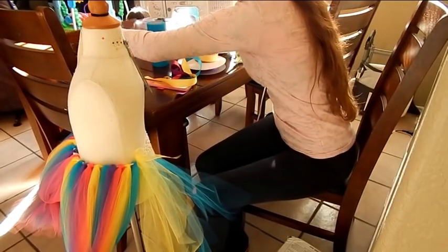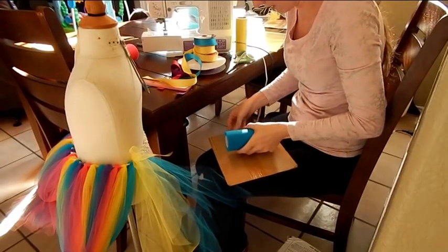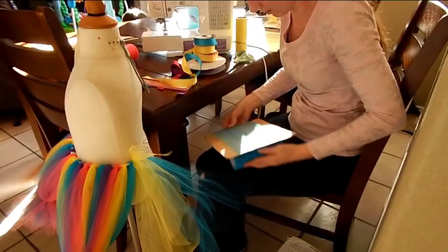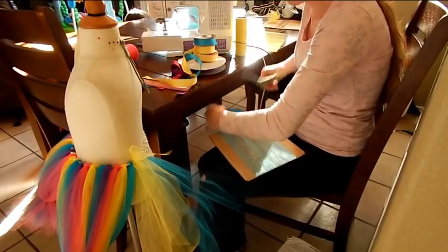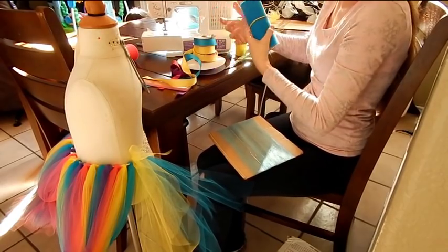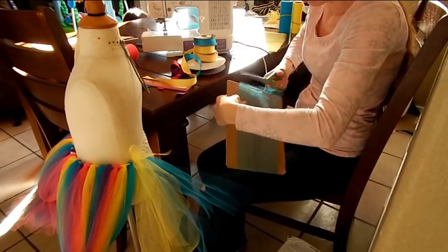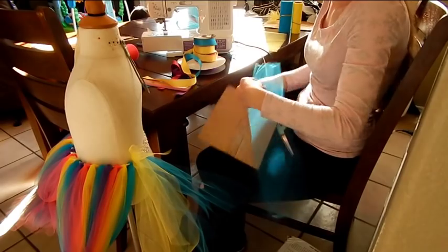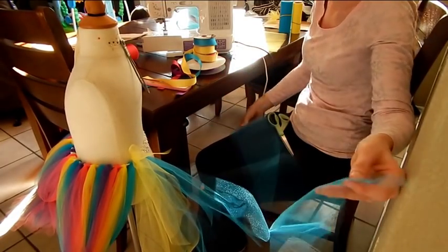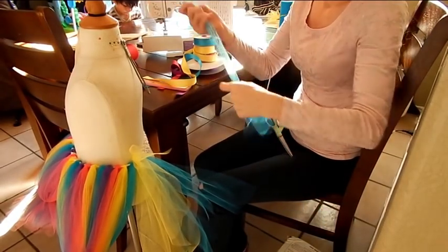And then you're going to cut your last piece, which is the shortest one at the top, and you're going to cut three pieces of that too: one, two, and three. Then you're done with the yellow and turquoise. You can cut all your pieces first before you go ahead and tie them all on — that way you have them all there. I usually cut them all first, but I'm just kind of going with the flow.